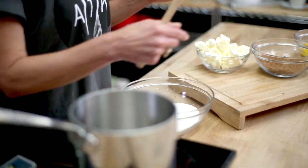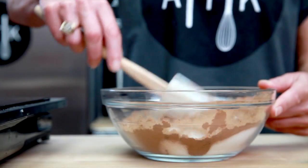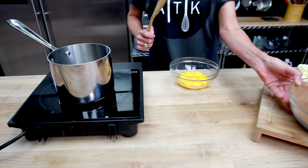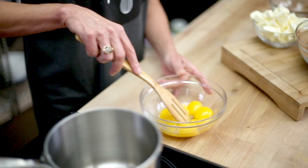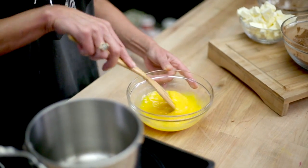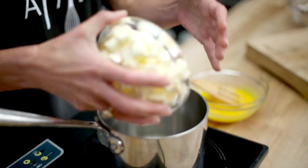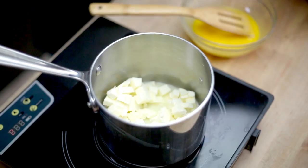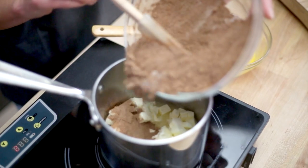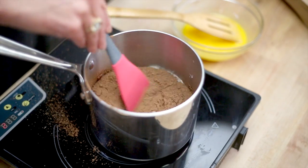We are then going to make our topping. We will combine our sugar and cocoa and mix it well. Take our egg yolks — left behind from using the egg whites — and mix until smooth. We will add our butter and put it on medium to low heat, waiting until it is just warm enough to start to melt. Then we will add our cocoa and sugar mixture and combine it, then add our egg yolks.